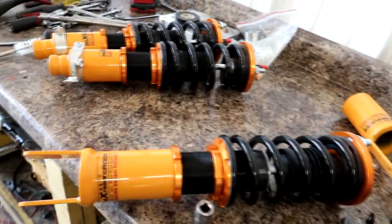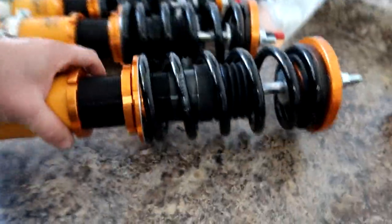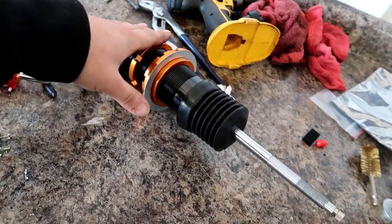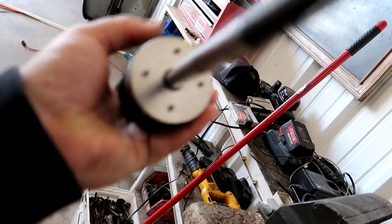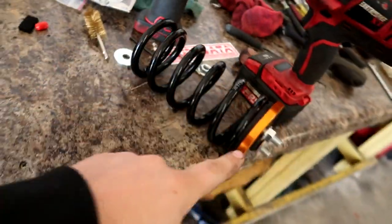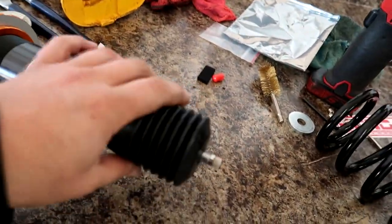Don't mind the mess — I've been working out here every day so the bench is a little dirty. I got the coils up on the bench and when I got them out of the box, I noticed one of them was leaking. You can see some oil on the ground. I inspected each coil and found the one that was leaking — Max Peating Rods actually sent me a replacement for free. There was shock oil coming out of the seal, so they sent me a new one and I'm just swapping over the parts, spring, and top hat.